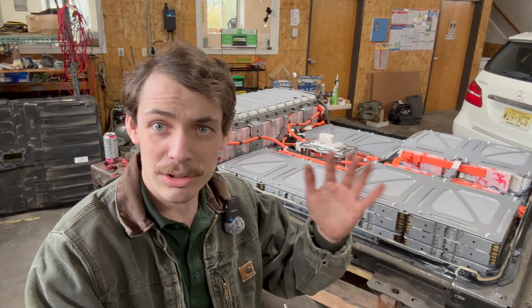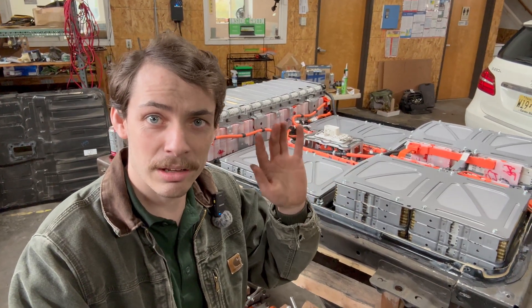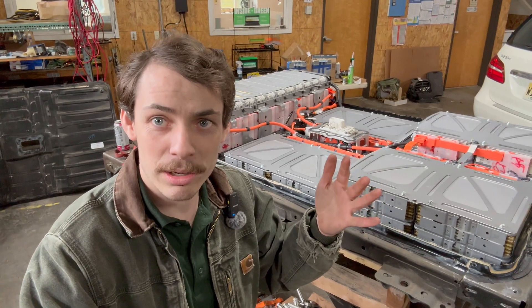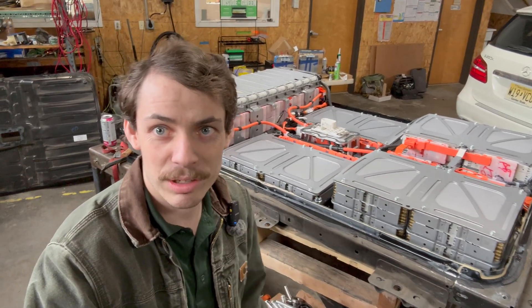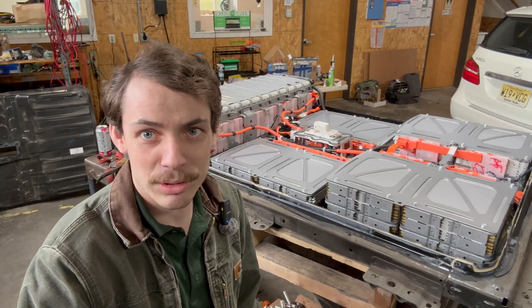If you have any interest in seeing how some of these repairs go and the kind of stuff I go through day to day fixing these electric cars, make sure to go and check out Out-of-Spec Renew. Maybe subscribe and check out some of the videos there. Bad news on this one.